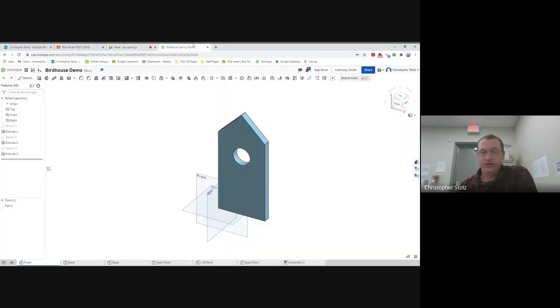So I'll go into here — this is where we left off. I've got the front, the back, the base, the side panel, the left, and the right roofs.